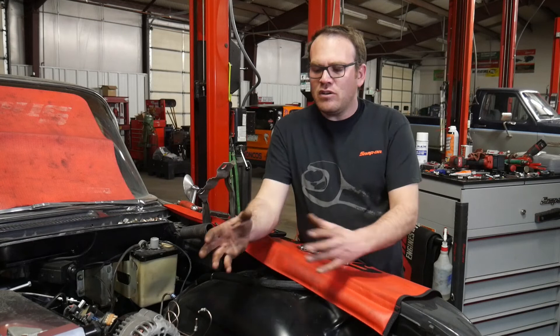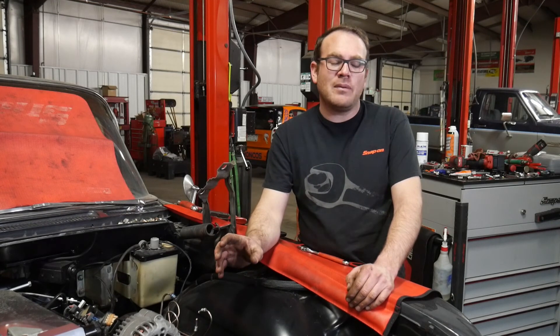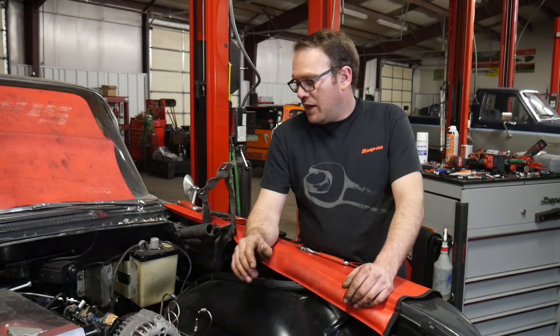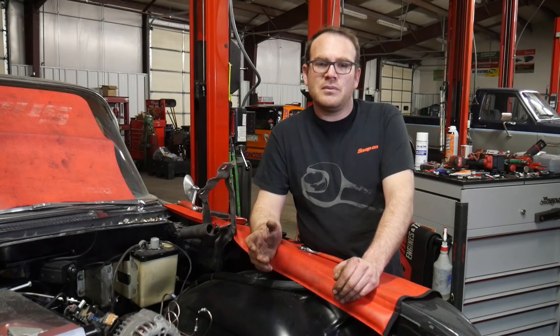That wraps up the mechanical portion of the power steering conversion. We removed all the old stuff and put in a new steering gear, new pitman arm, new center link, new idler arm with the bracket to convert it to this frame rail, and modified the steering shaft to hook up to the gearbox using that rag joint kit. Now the next step is going to be the hydraulic portion — I'll have to build some lines and put a different fitting in the pump. If you want to be notified when that video comes out, make sure to subscribe and click the bell. Give it a thumbs up if you liked the video, and put any questions or comments down below.